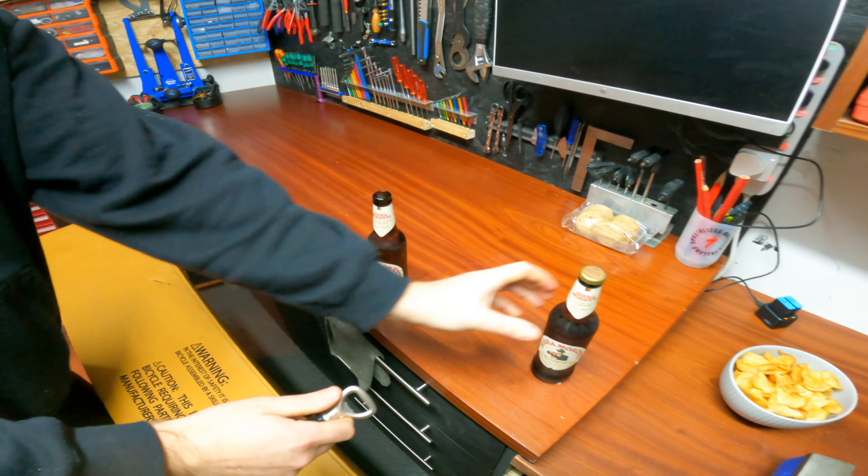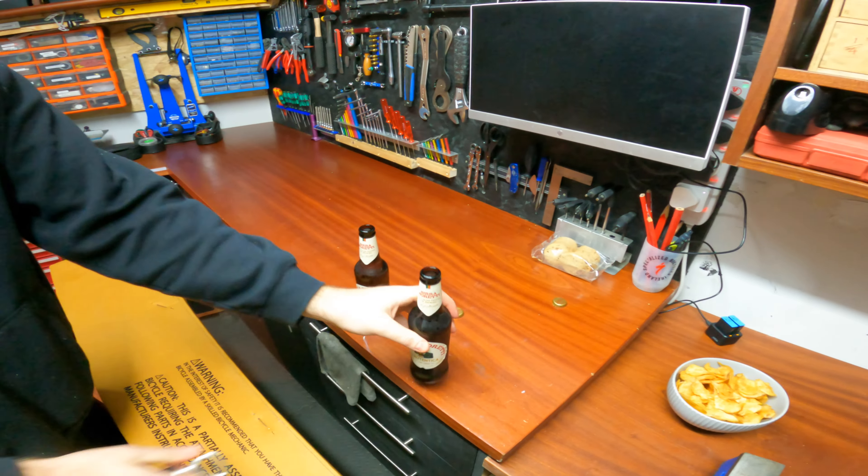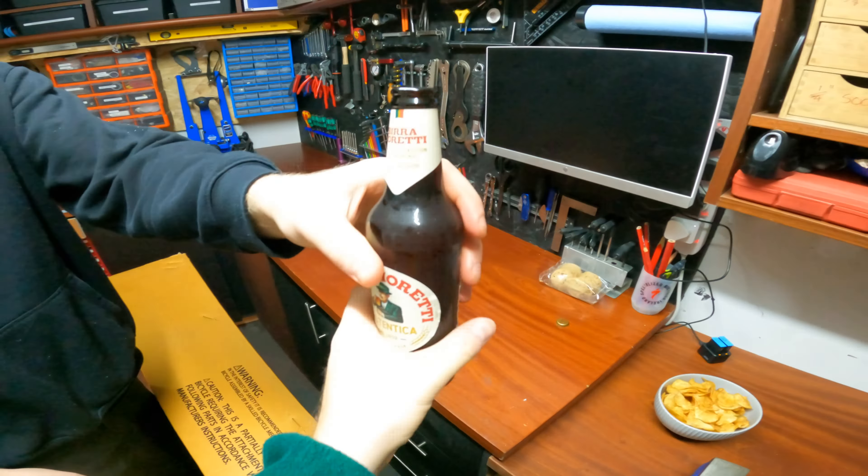I'm back, it's been a while, a bit of a hiatus. We're starting things off here, I'm with Nick, I'm in his shed. We're gonna build up the new Polygon Tambora carbon gravel bike, which should be pretty sick, and then we're gonna add a bunch of sick FSA parts. Let's get into it.